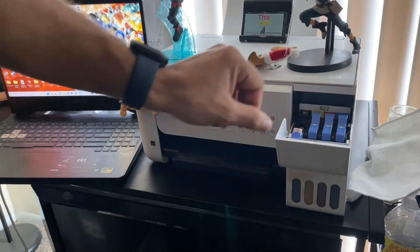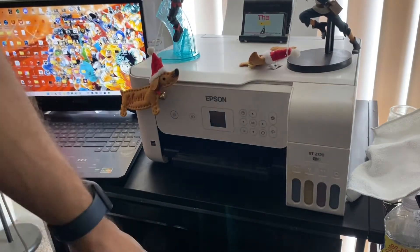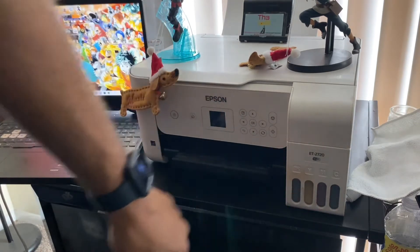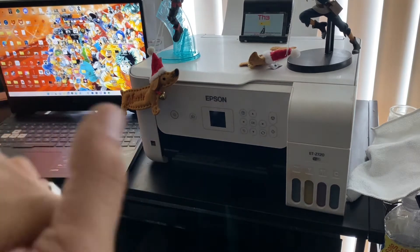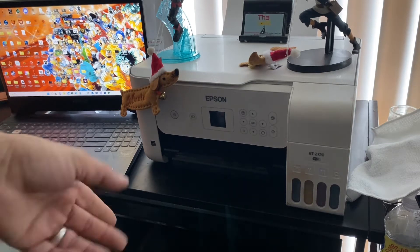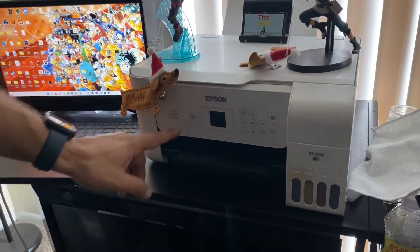I haven't put ink in in a long time. It comes with all the different ink colors. The question everybody has: if you let it sit, will it leak? Yes, I have let it sit for a good week or so and didn't print one thing, and it hasn't leaked. But this is a Bluetooth printer, which is why I originally got it — because I didn't want to have to deal with the wires and all that.